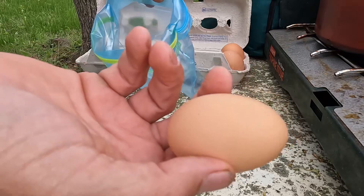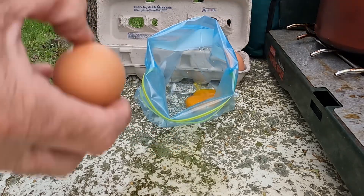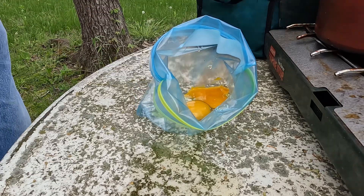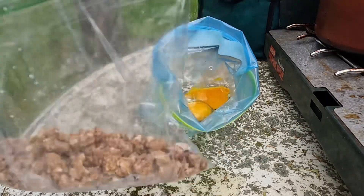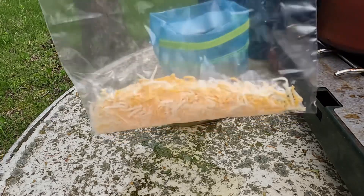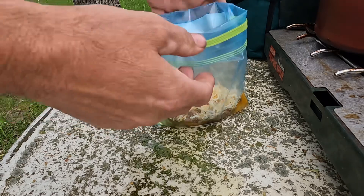Got some nice farm fresh eggs from my father-in-law. Once you get your eggs in, you can add your other ingredients. I've got some sausage here — I like sausage in my omelets. Omelets have to have cheese.